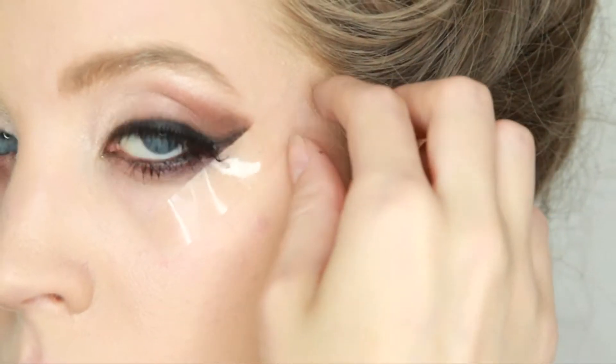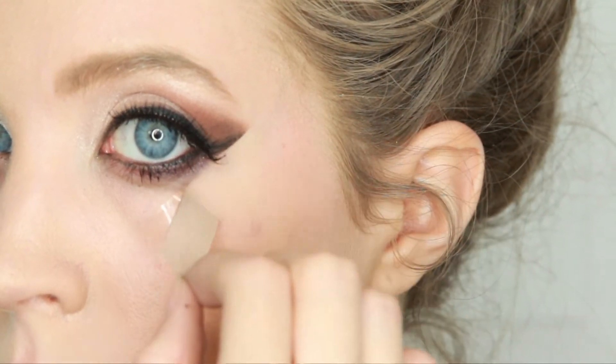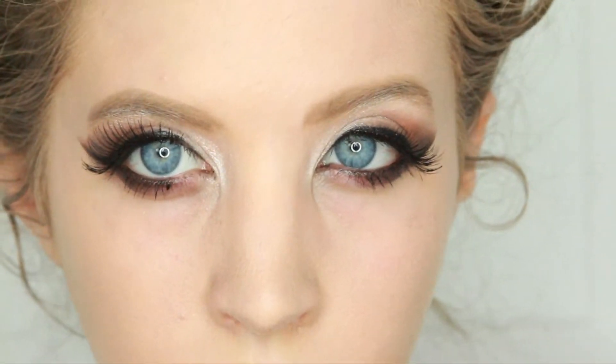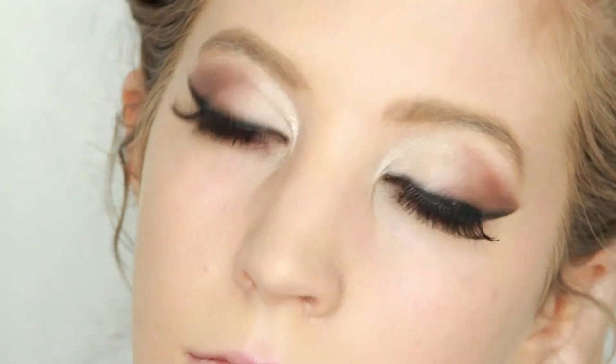Now it was time to take off the tape and I love the clean lines it had. Any fallout I just used a makeup remover to fix. This is the completed eye look and now we're just going to move on to face and contouring.